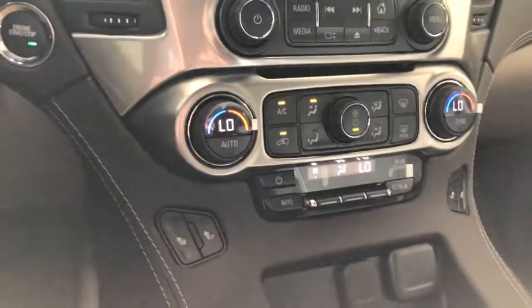Hey guys, what's going on? Adrian here at McCaix Chevrolet Buick in Glarewater, Texas. I wanted to show you a couple things on this 2019 Chevy Tahoe that I have parked outside. I'm doing this video just to kind of give you an idea of what it comes with.